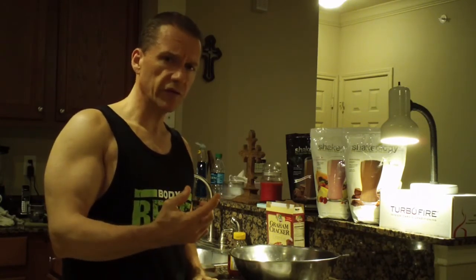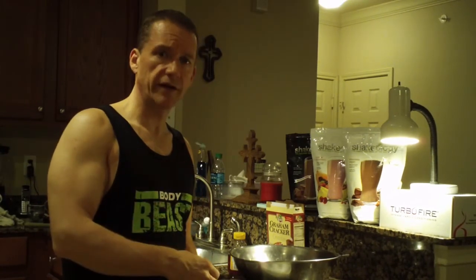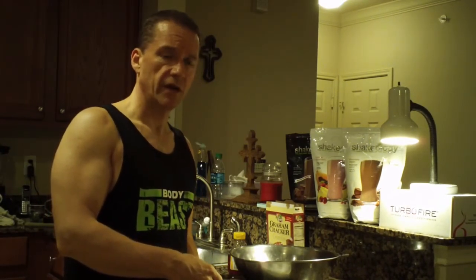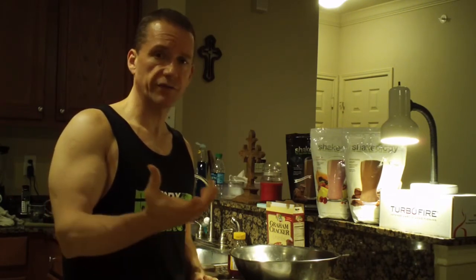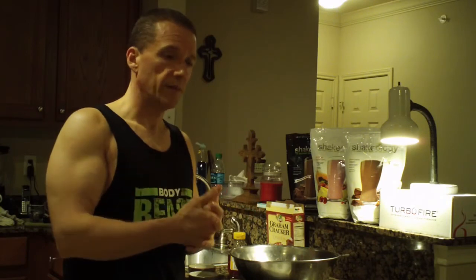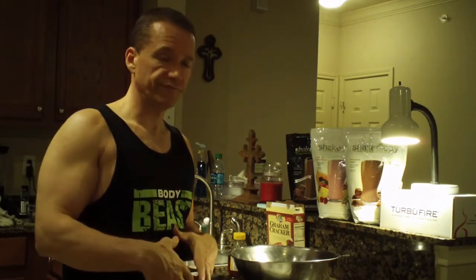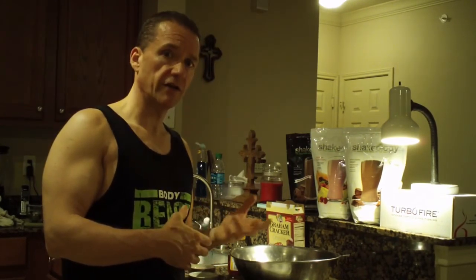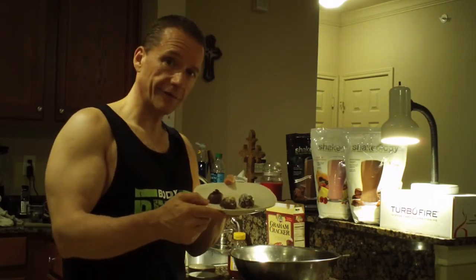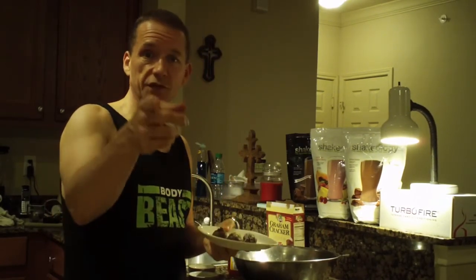If you want to lose weight, get healthy, get more energy, go ahead and give Shakeology a try. If for any reason you're not satisfied, they'll return your money within 30 days — so it's risk-free. Instead of going to all these holiday parties and filling up on junky food, make sure you keep your nutrition plan intact by drinking Shakeology on a daily basis or making these awesome holiday cookies. We'll see you next time — have a very merry Christmas!